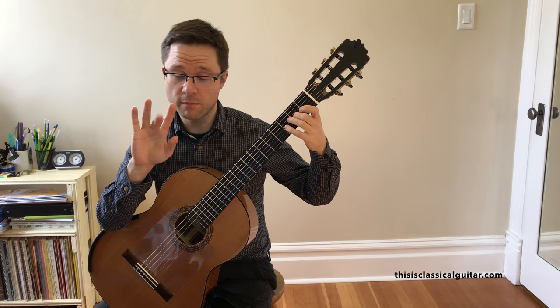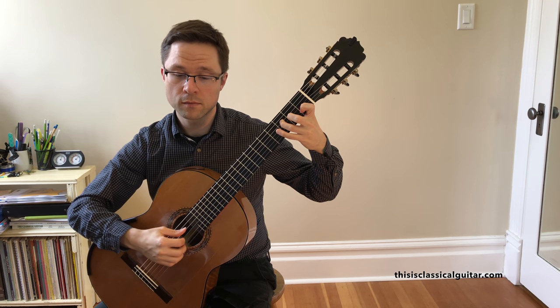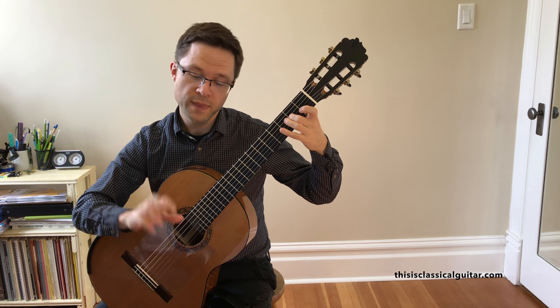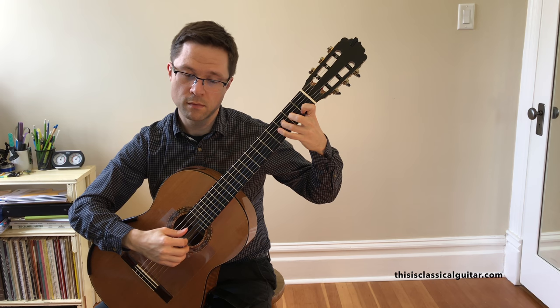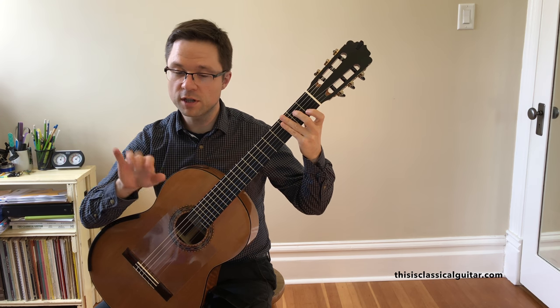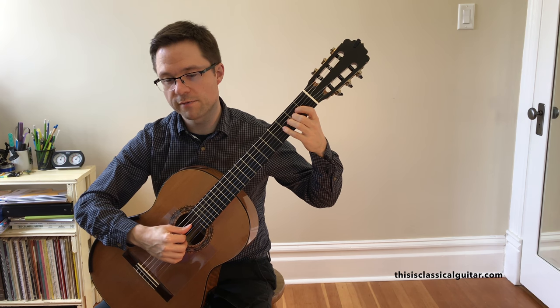Then try bringing out the top voice with the M-finger — again, a deep follow-through with that finger. Once you have control over all the voices individually, try to bring them out fairly evenly.